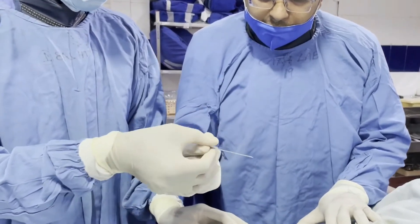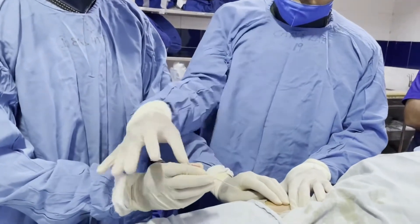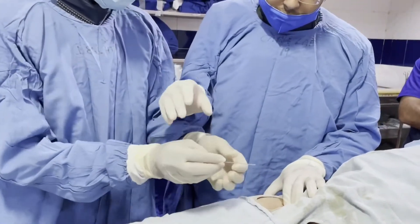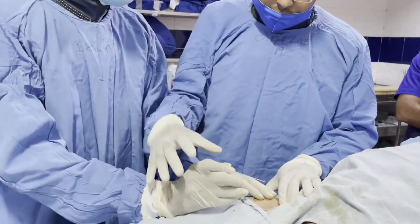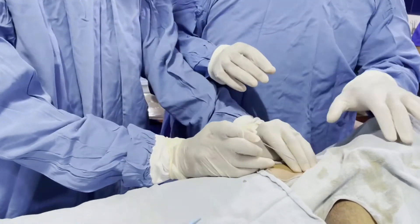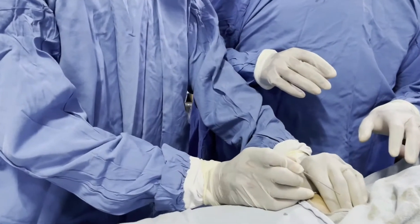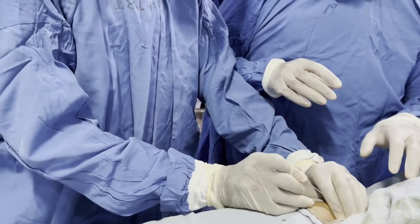We take the needle with its bevel edge up and insert at an angle of 30 to 45 degrees toward the direction of the umbilicus. So from the horizontal plane, it is about 30 to 45 degrees toward the direction of the umbilicus.